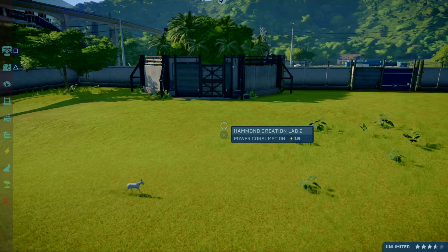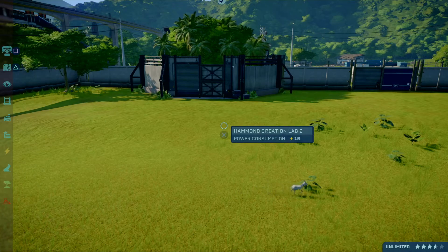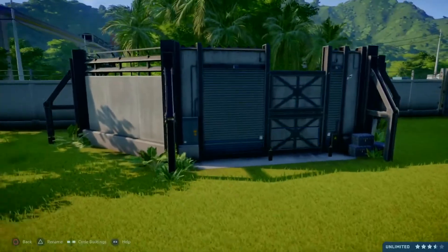Hello viewers! I'm DasLukas and welcome to another skin pattern video. In this video I will be showing off the Indominus Rex, at long last.